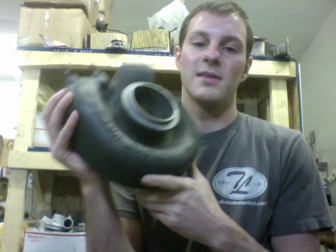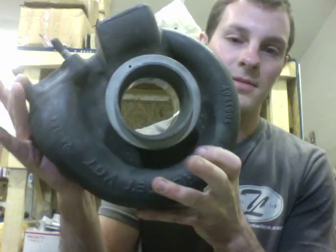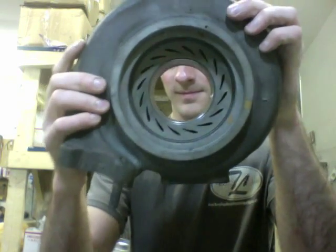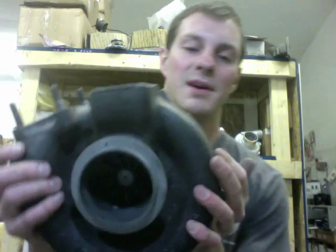Here's the turbine housing after machine work. The turbine, if I haven't mentioned it, is 67x70. Here's what it looks like with the turbine wheel and bearing housing installed.